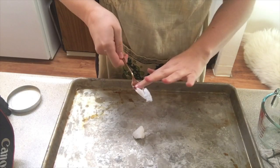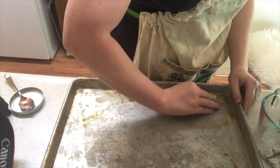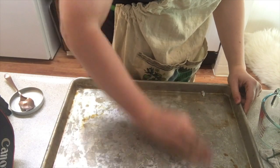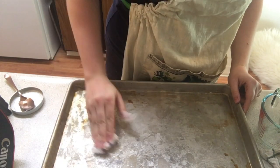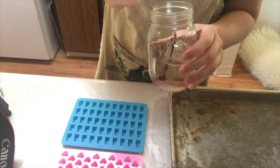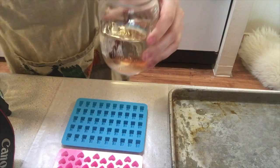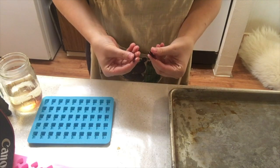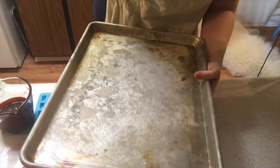Meanwhile, if you don't have silicone candy molds, you can oil up a cookie sheet using some coconut oil. I'm doing both methods here. As your timer gets closer to 30 minutes, you can test to see if your cough drops are getting up towards that 300 degree mark needed for hard candy by popping a little tiny spoonful into a glass of ice water. Let it cool, then take it out and drop it — if it breaks, it's good to go.